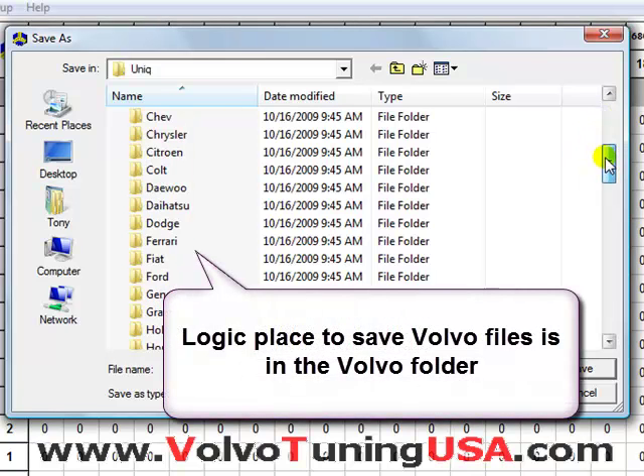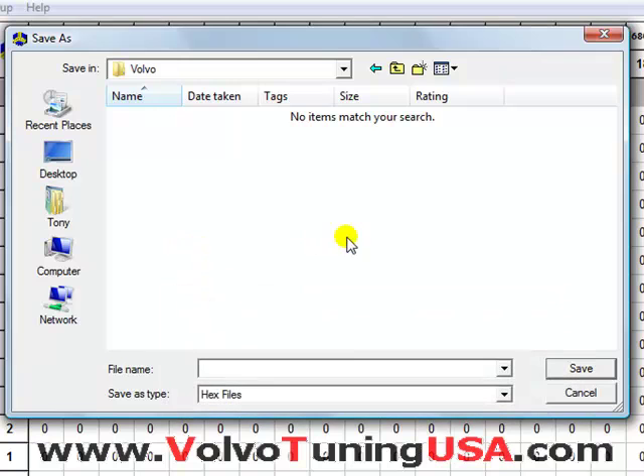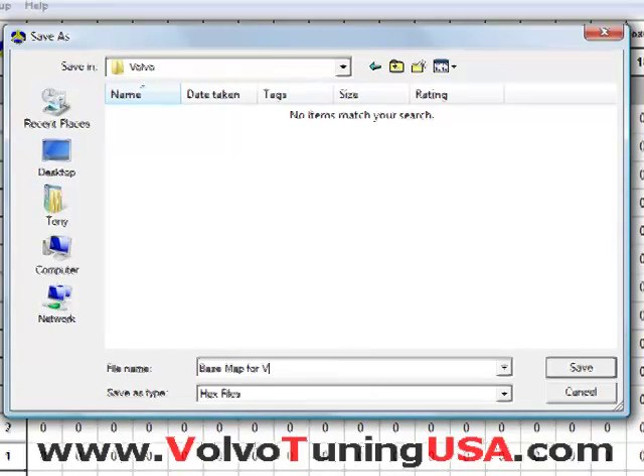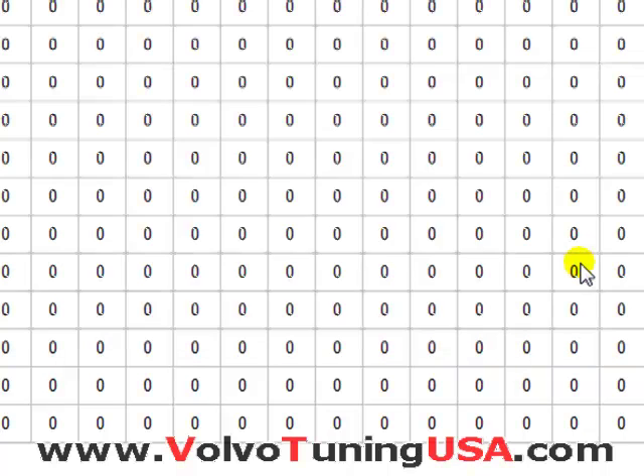The logical place to save this is under the folder called Volvo. So I'll find the Volvo folder and I'll just give it a new file name. I'm going to call it base map for Volvo S40. I'm going to click save.